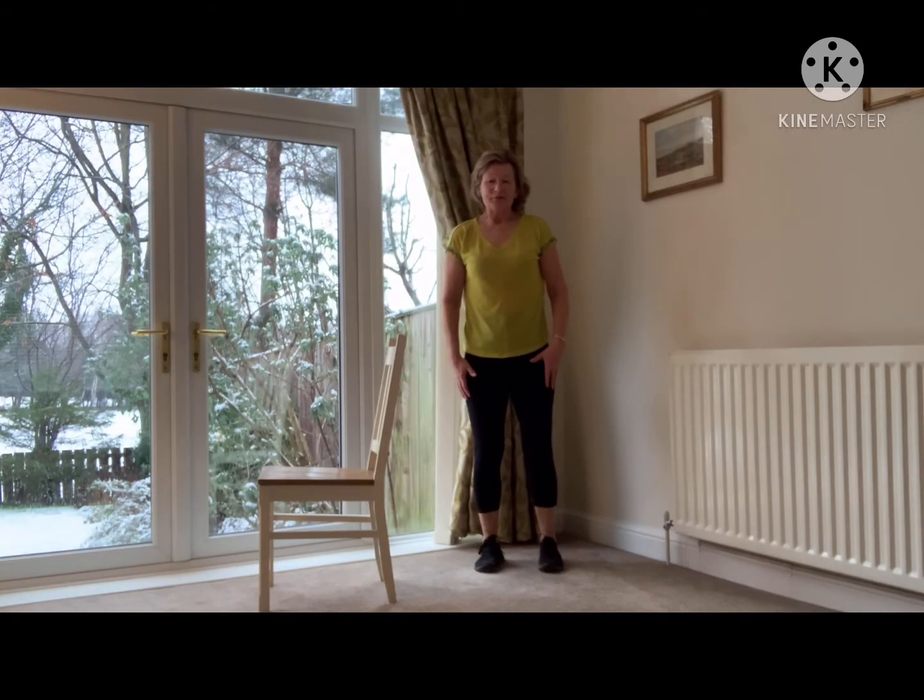Hello everybody, my name is Anne Robinson and I work for H&K in the Plumberg. Today I'm going to be doing some balance exercises with you.